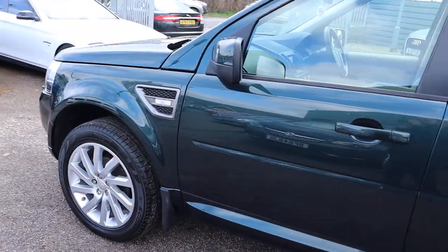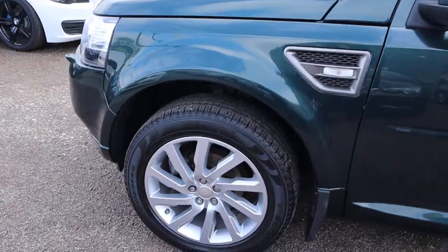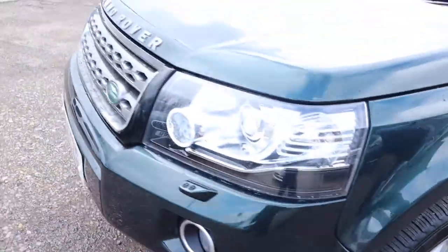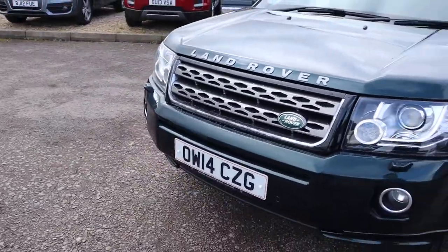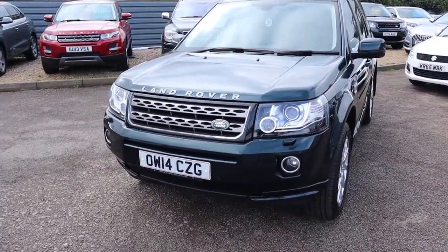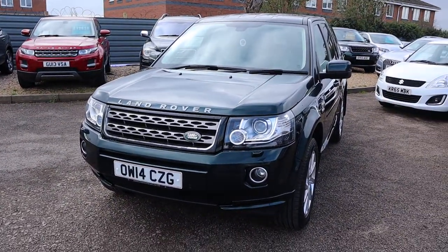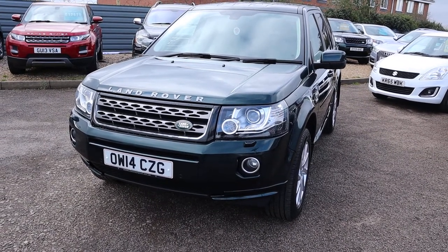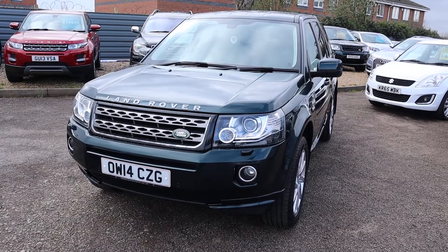I would recommend going through to the website at countrycar.co.uk - take your time and go through the advert. Look at those alloys, complete with Scorpion Pirelli tyres. Front and rear sensors. You probably can't appreciate the LED daytime running lights that it's got, but they look stunning when you see them face to face.